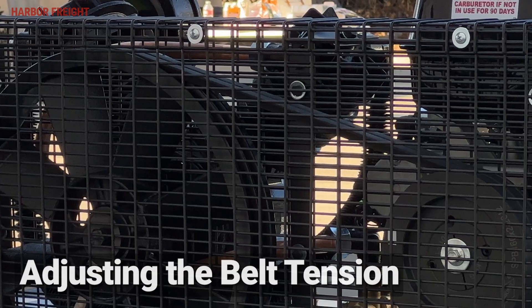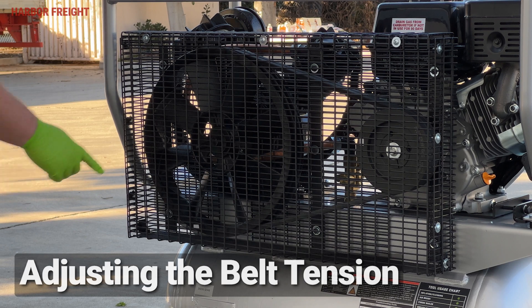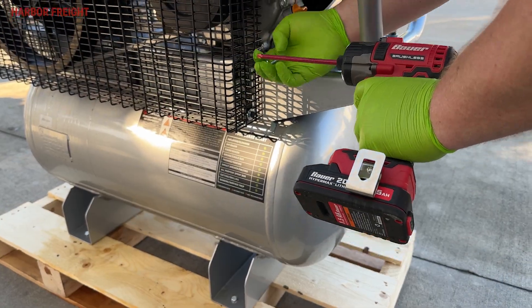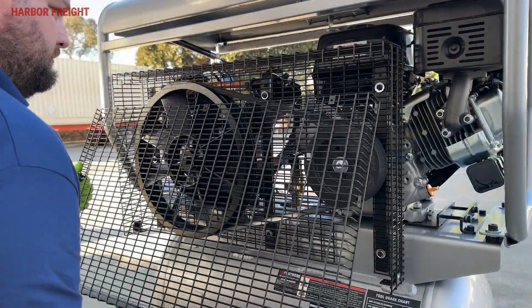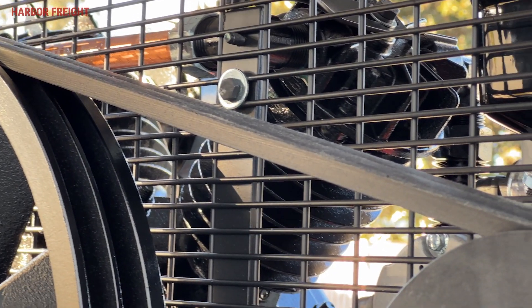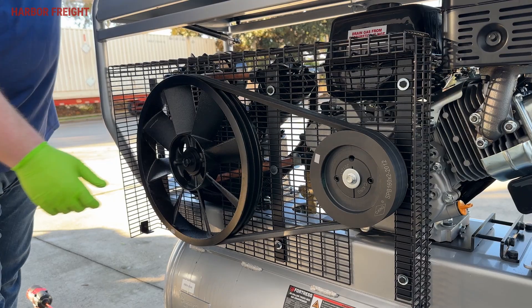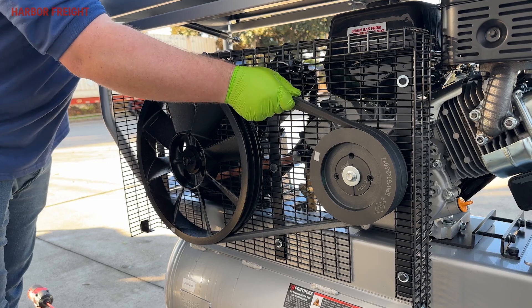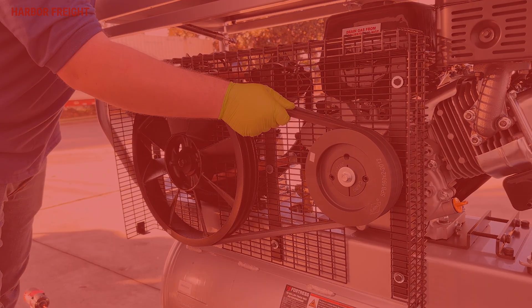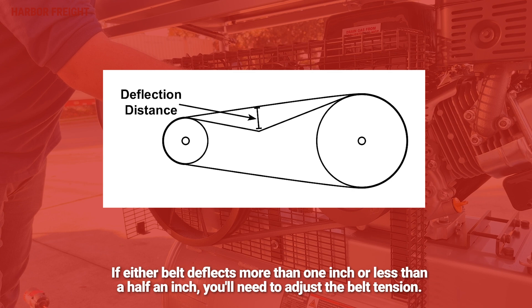To keep your compressor running in top condition, you'll want to periodically inspect the belts to ensure proper tension. Begin by removing the belt guard cover and set it aside. Using moderate pressure, press on the center or longest span of each belt. The deflection distance — the distance the belt moves when pressed — should measure between a half an inch to an inch. If either belt deflects more than one inch or less than a half an inch, you'll need to adjust the belt tension.